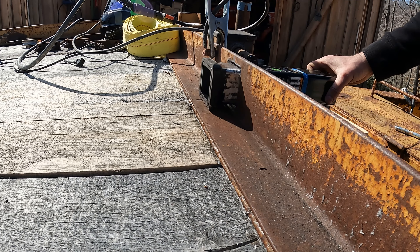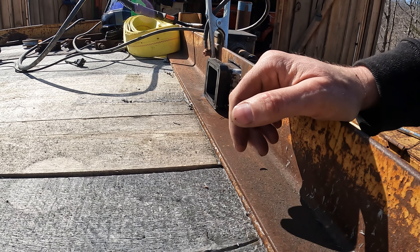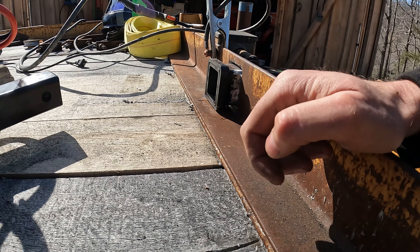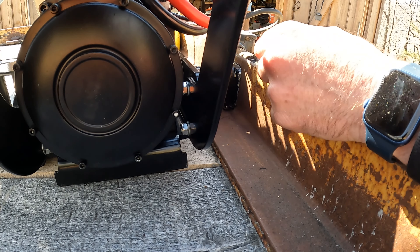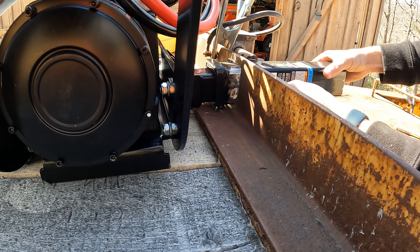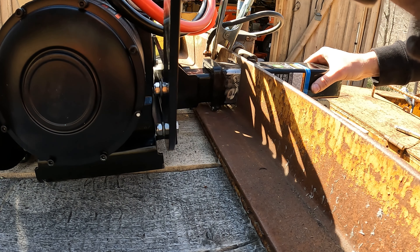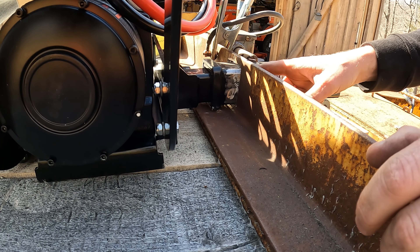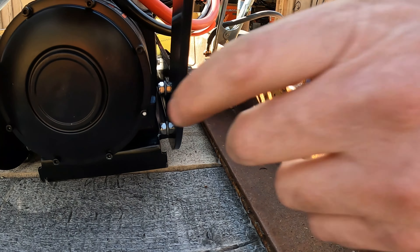We've cleaned up everywhere we're going to weld. Let's slide the winch receiver in here and line it all up, make sure it clears the way we want. Pull it back towards me — a little bit more, hold it, too far, come back. With that pin in there, that's about where I want it to sit, but you've got to leave a little bit of room for a bead of weld. That's pretty square — all we need to do is level it up.